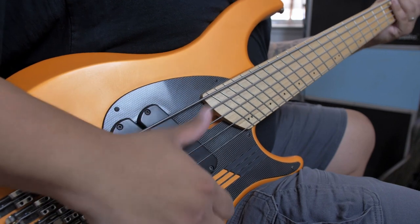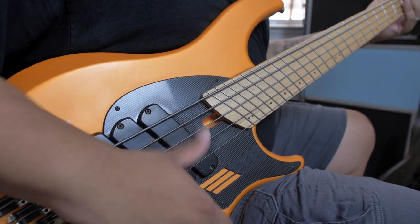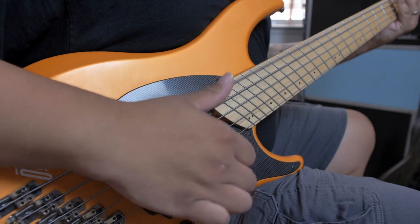The first attack we're going to talk about is the slap or thump. If you think of slap bass like a drum kit, this would kind of be the kick drum. Simply strike the string with the thumb. If you want the note to ring out, attack the string with a flicking motion and release.